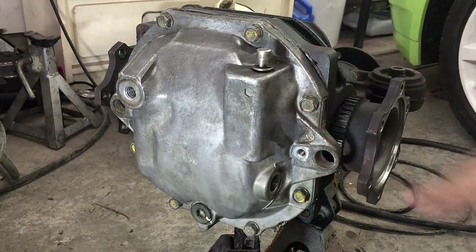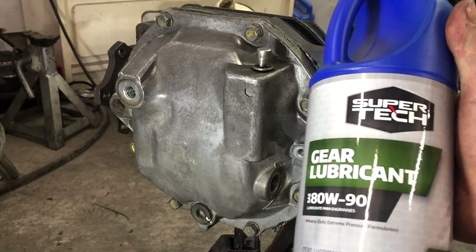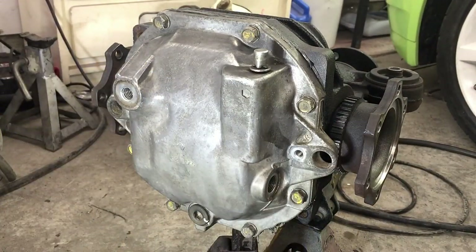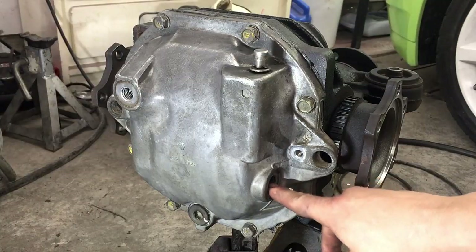We're going to fill it up before it goes back in the car with some Super Tech 80-90 gear lube. It takes one and a half quarts — so one of these plus half of another one. We're just going to fill it up until it starts oozing out this hole right here, and then we'll plug it back up.